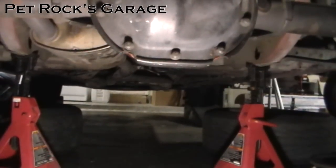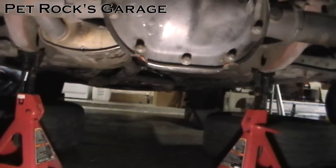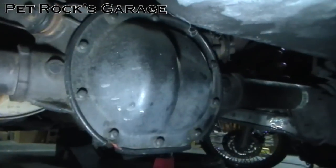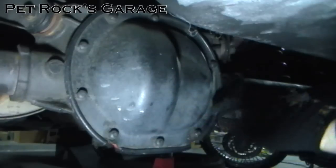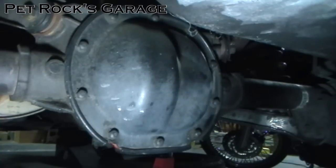I also have the front end up on ramps — you don't have to do that, I just had it done because I was working on something on the front of the car earlier. You want to set up a catch pan underneath the differential because once we start removing these bolts, oil could start to drip out. Gear lube has a distinct odor that is not very pleasant, so you want to try to catch as much of it as you can.